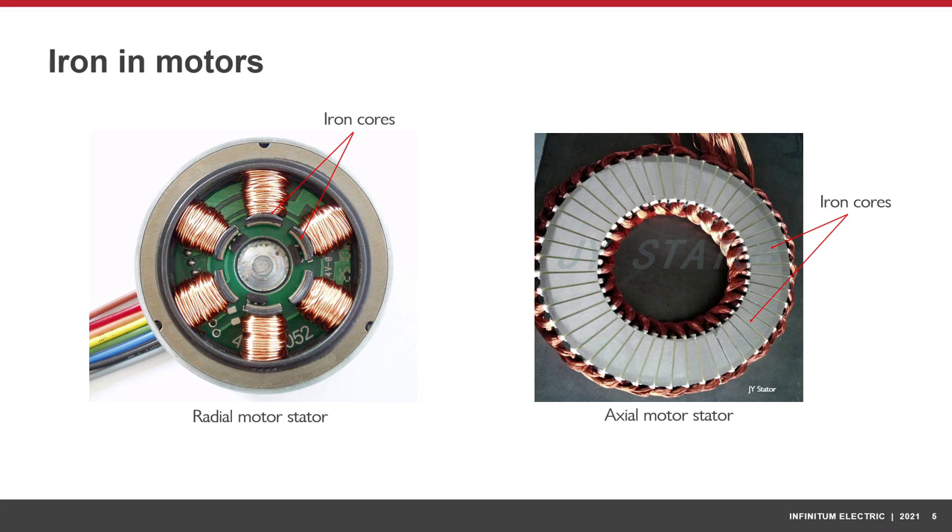Iron can be used in conventional radial as well as axial flux motors. The stator in an axial motor is usually made with copper coils wound around iron cores. The iron in these motors makes axial flux motors as heavy as conventional radial flux motors.